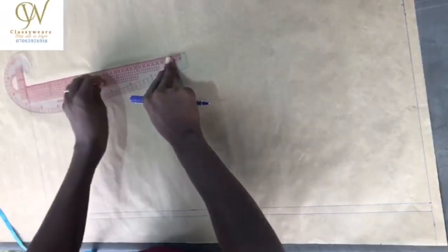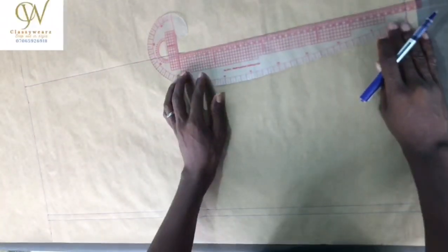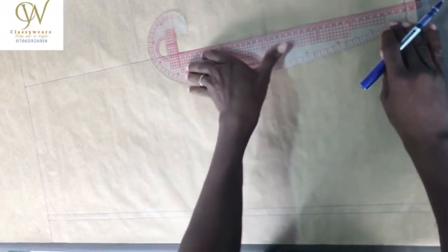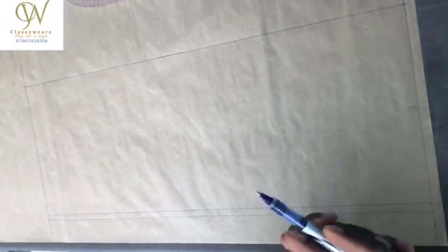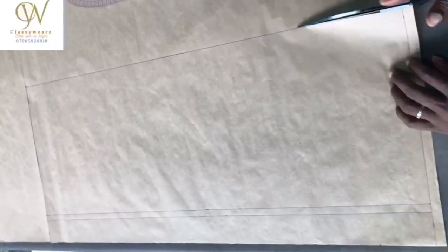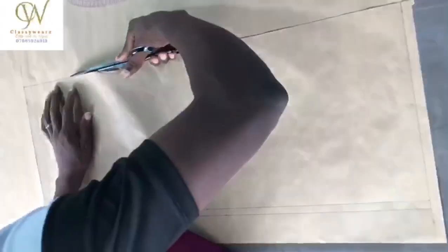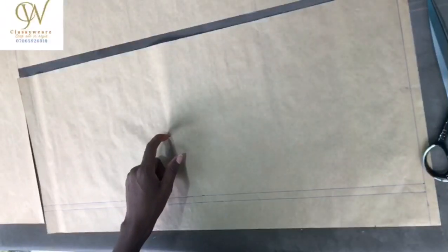Our chest is 40. We divide 40 by 4 — 40 divided by 4 is 10. Now I'm going to add 1 and a half inch allowance. This is the 1 and a half inch allowance.